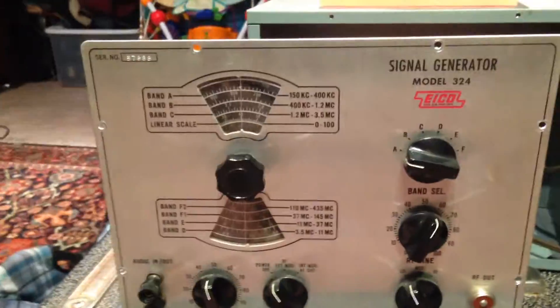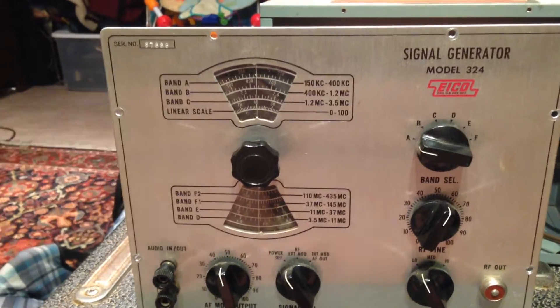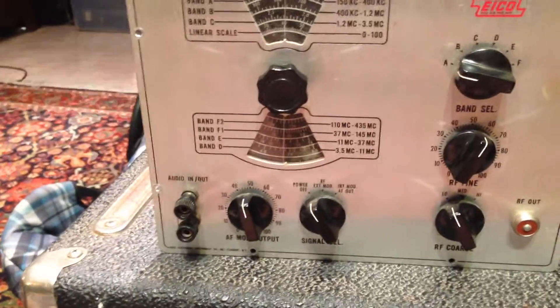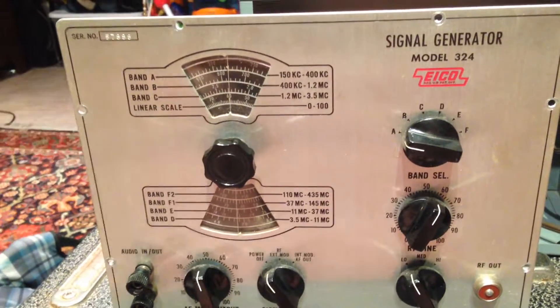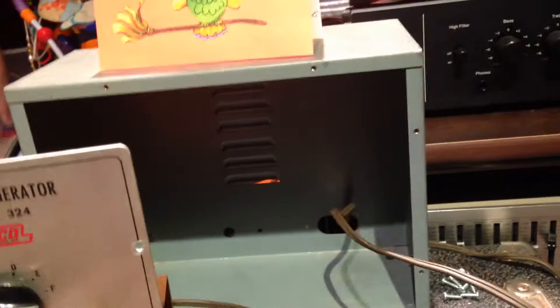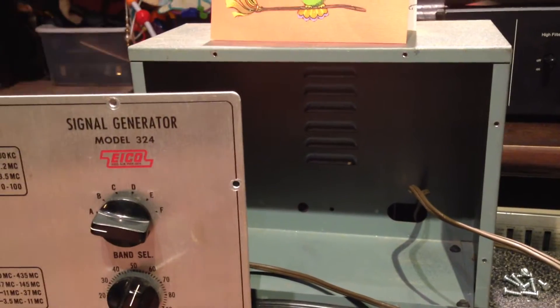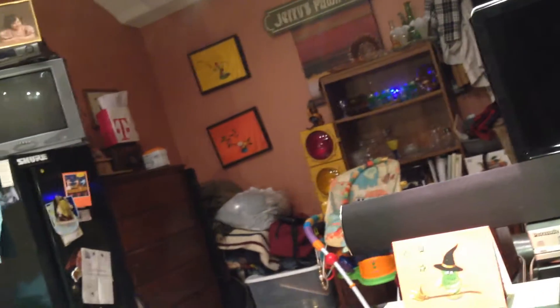Hey guys, quick video here. This is the Ico signal generator, the model 324. I haven't done a video of this, so I thought that I would make a video of this for you to check it out. It's a really nice construction. This is all aluminum and then the case is steel with the nice coating on it there, just like the other one we have, the General Instruments signal tracer.